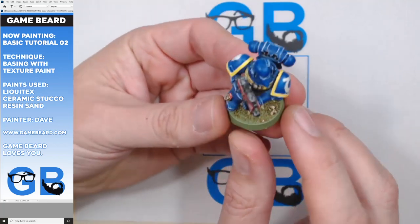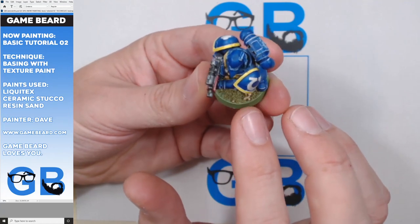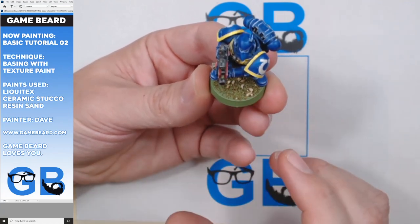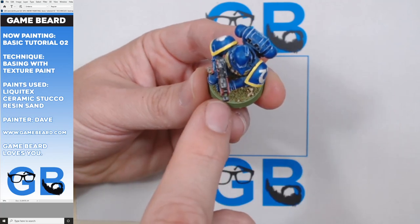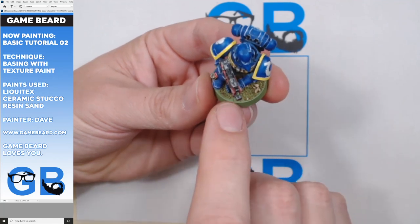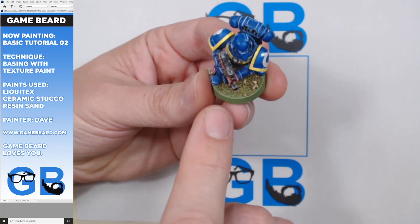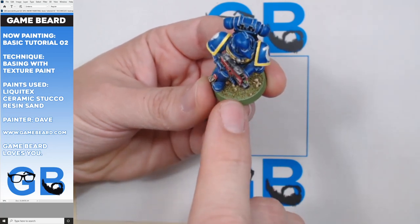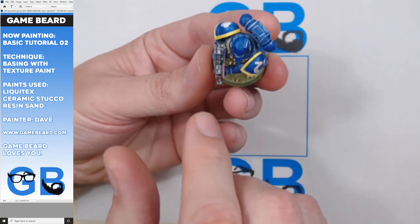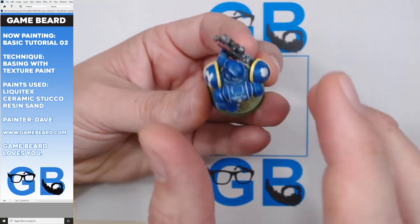Here you can see this is an old space marine. He's got some grass in there and also some rocks. You can get these rocks from Woodland Scenics. You can probably get the grass from Gale Force 9, probably GW, Privateer Press - everybody makes this stuff. And it's pretty good. The problem is it rubs off. After a while I got tired of it. But it does have a nice look.